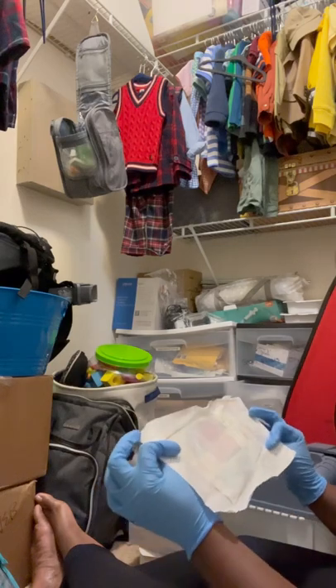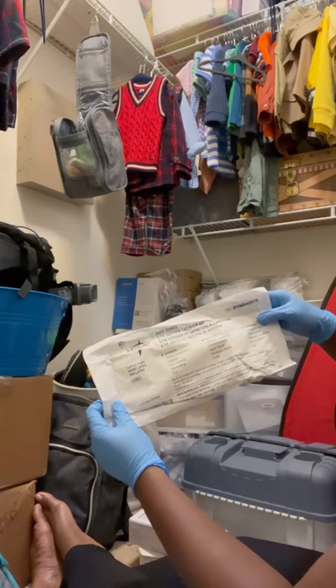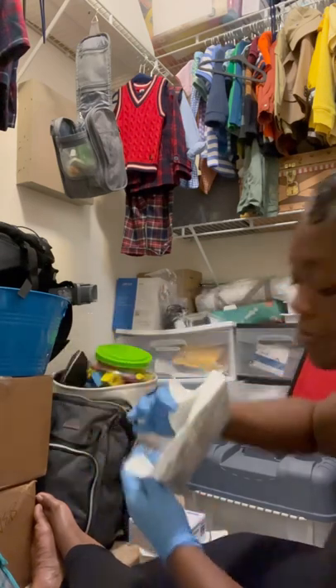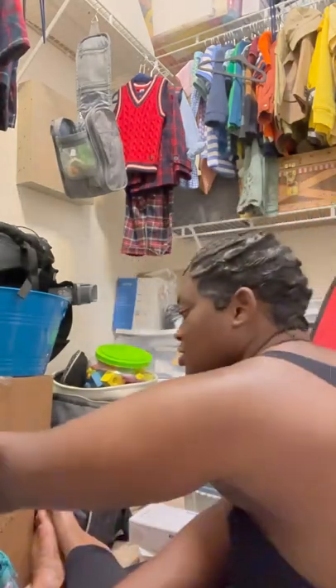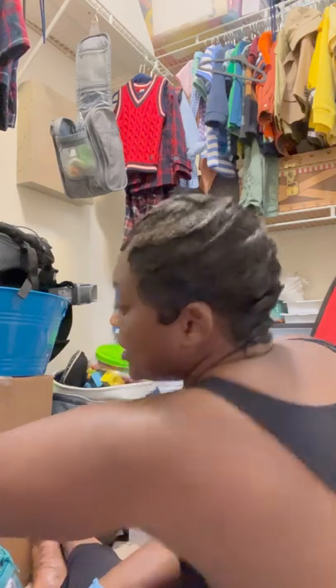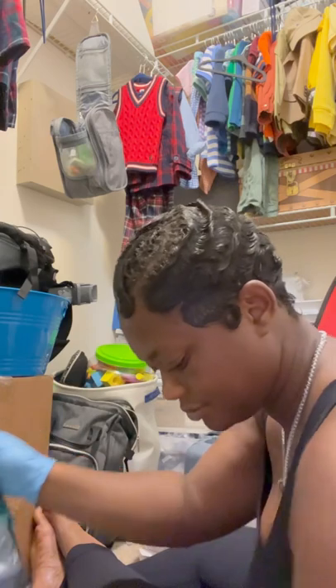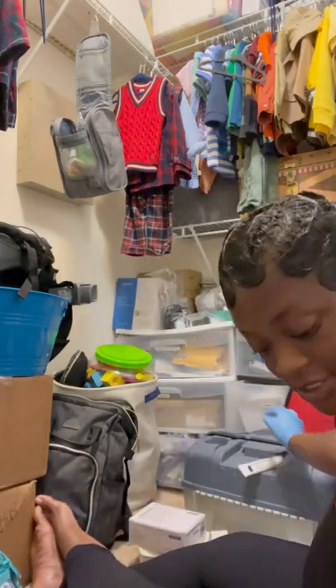Oh wow, I never had to use this — I don't even know how to use this. This is an 8 French suction catheter kit. I've never had to use it, but I will keep it packed in here because you never know what may happen in emergencies. And I'm also going to add the suction catheter that Braylon does use in here. This is Vaseline — that goes in his diaper bag.